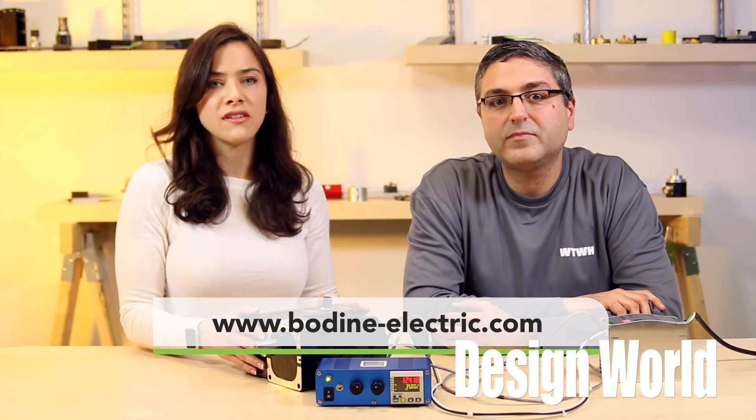For more information, visit bodine-electric.com or motioncontroltips.com. And thank you for watching.